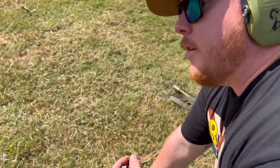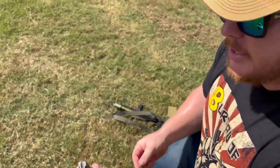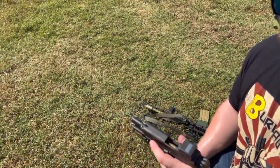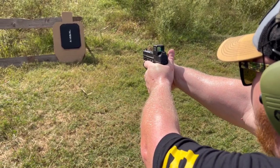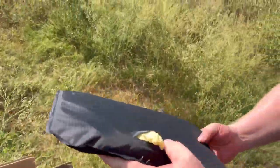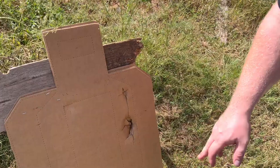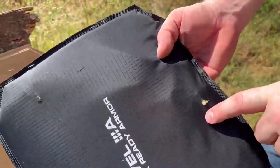This is the 124-grain Federal Punch - my personal protection round that I carry every day as an ATM technician. We'll see exactly what this does to the body armor right now. I'm shooting this out of an M&P 2.0 Compact. We have a round right deep in there - that's the entry hole. Pretty gnarly right there. We'll go back and test the other one - the 124-grain SMB full metal jacket - right next to where we shot the previous round.